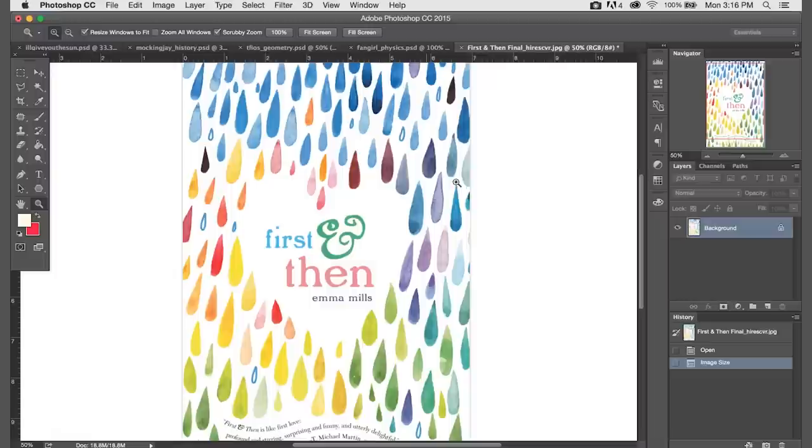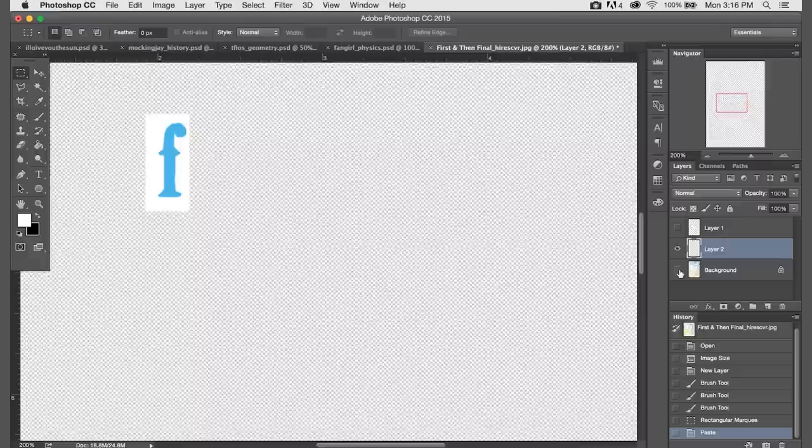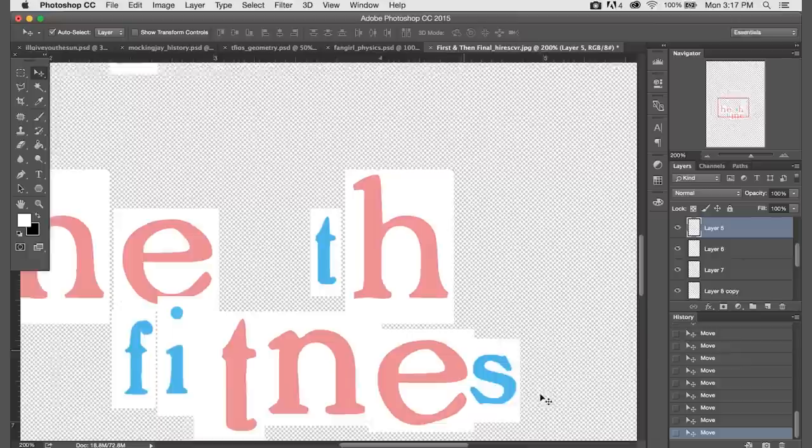This book cover is pretty easy to work with because to erase the title, all we have to do is paint over it in white. But now to change around the words, we're actually going to select each letter separately and copy and paste it onto a new layer. Then we can just rearrange all of the letters as if we're writing a ransom note to spell out our new class subject.